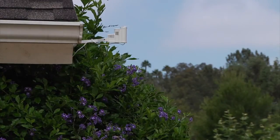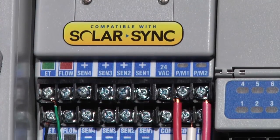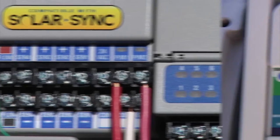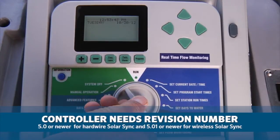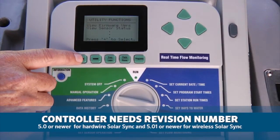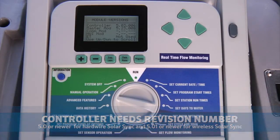The Solar Sync is compatible with all newer ACC controllers. To verify if your controller is compatible, check the master module to make sure it says Solar Sync compatible. The controller also needs to have a revision number of 5.0 or newer for hardwired Solar Syncs and 5.01 or newer for wireless Solar Syncs. You can check all versions at once in the advanced features utility functions menu.